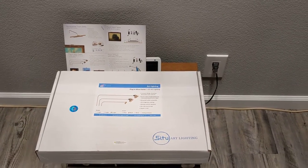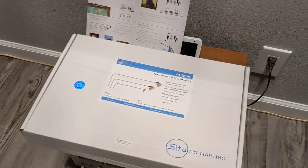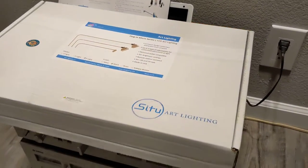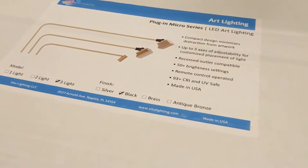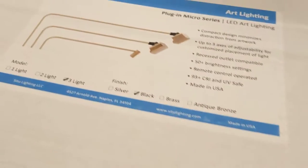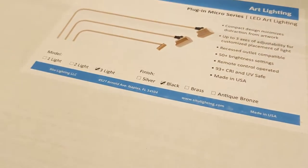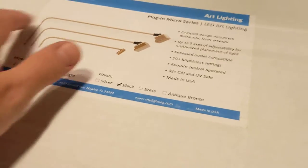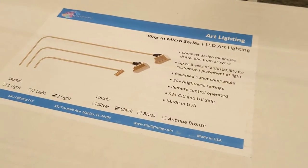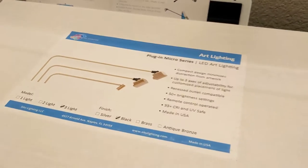Hey everyone, this is Scott. Please like or subscribe to my channel — I do post a lot of home improvement videos like this one. Today I'm giving a review of the Situ Art lighting. I've got a black one with three lights — these super cool LED lights designed to light up your pictures.